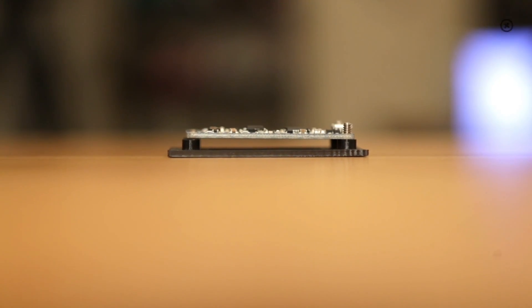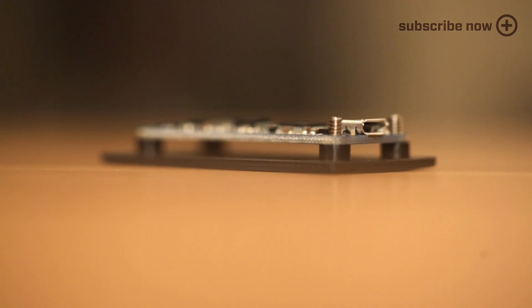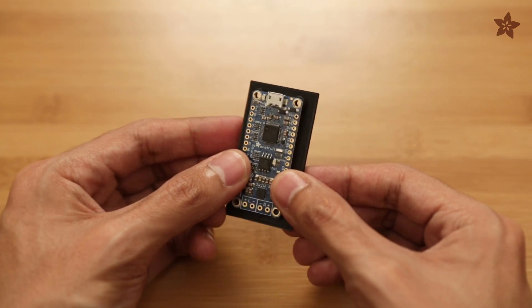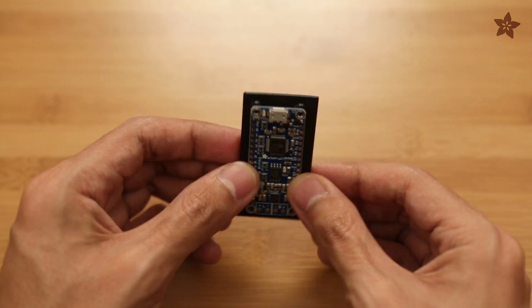If you're looking to mount components to an enclosure, one of the best ways to secure them is with standoffs and machine screws. A standoff is basically a support structure that elevates a PCB so that it has enough clearance from the bottom. In this example, I have a standoff on each corner, which levels out the PCB, and two mounting holes allow me to secure the parts together with machine screws.